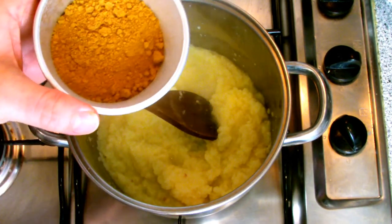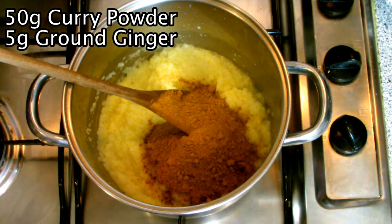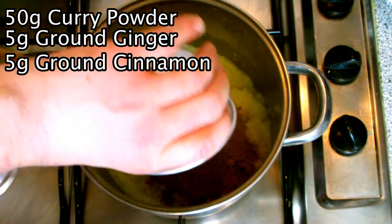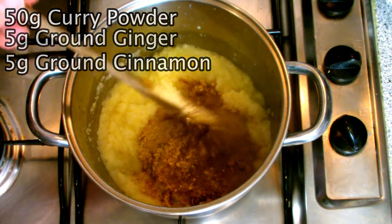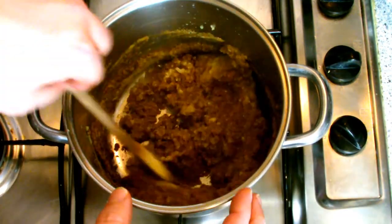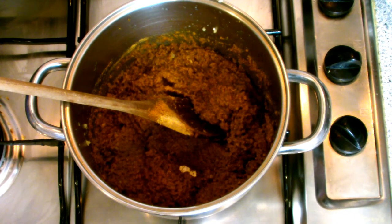Add in your spices at this stage and then continue to sweat down to release as much flavour as possible from the spices. When adding the spices you can tailor the curry to any sort of preference or flavour you like by adding spices of your discretion. I generally like to keep it relatively plain and simple, as this is a good curry for people who don't like too much spice, or if you're serving curry to children.